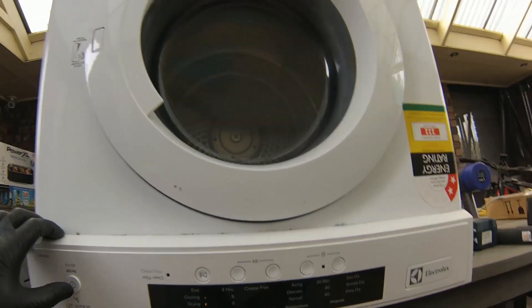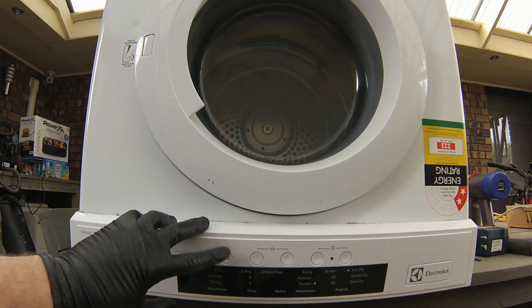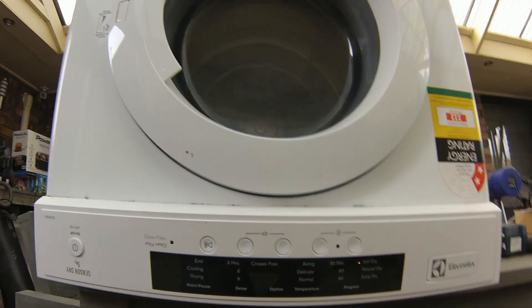G'day everyone, I'm going to show you how to fix a clothes dryer that is not spinning or running. It's a very easy process and it should cost you between ten and thirty dollars to fix.